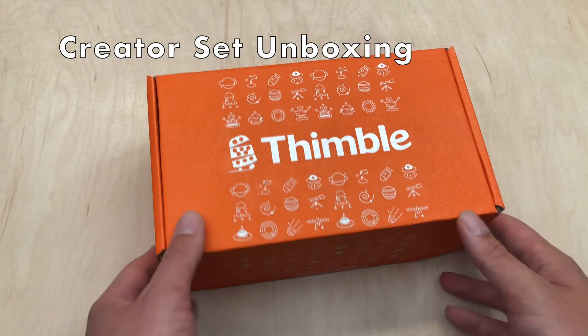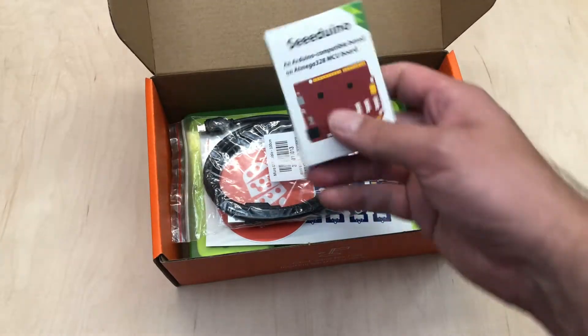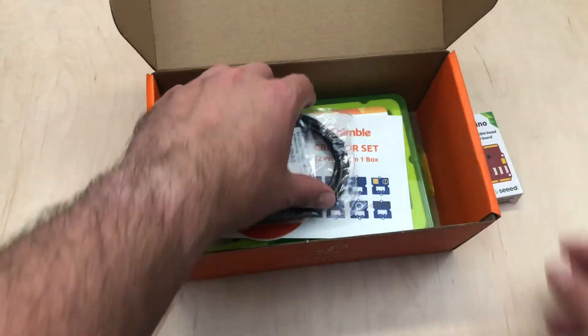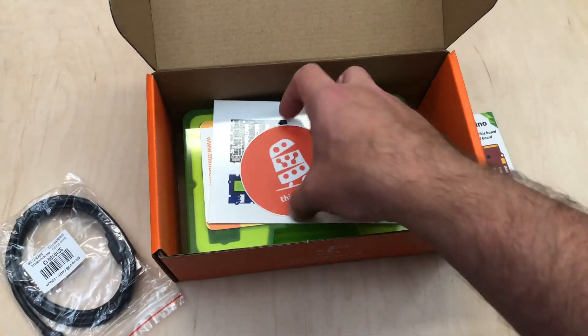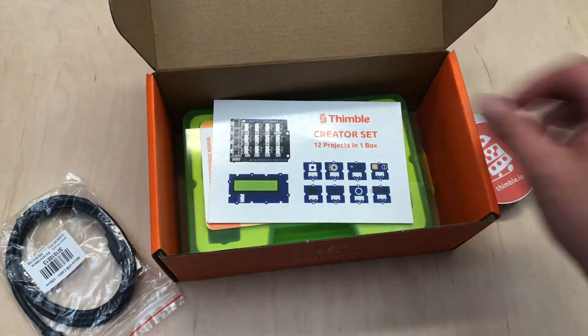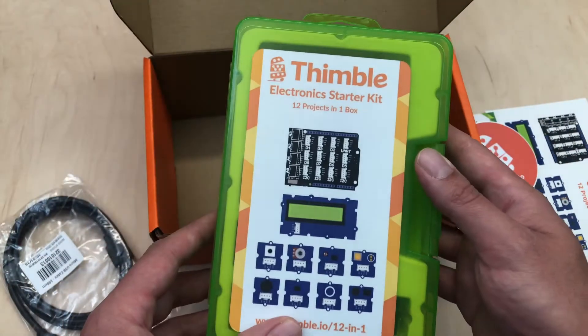This is the Creator Set from Thimble. Let's open the box and see what's inside. We have a box with your C-Duino inside, a USB cable to connect to your computer, a Thimble sticker, a picture of all the parts in your kit, and the Creator Set components are in this green box.